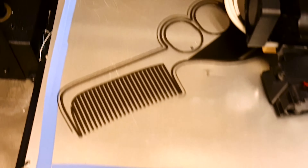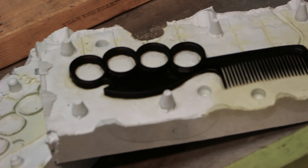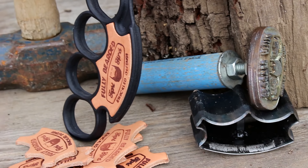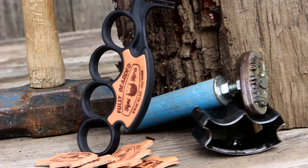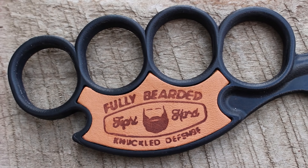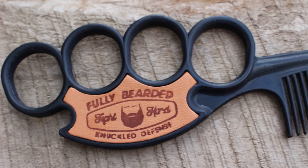We started making prototypes on a 3D printer, searching for just the right combination of comfort and attitude. We found what we wanted. We moved on to casting the combs with urethane resin — a leather punch, a sledgehammer, and a branding iron later — and we had 20 prototypes. With the leather inlay done, the knuckled comb was ready to share with a few people.